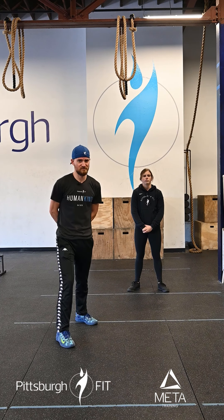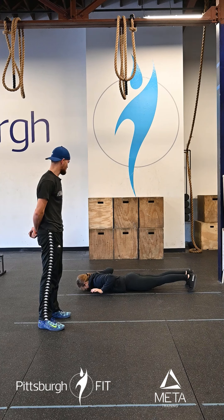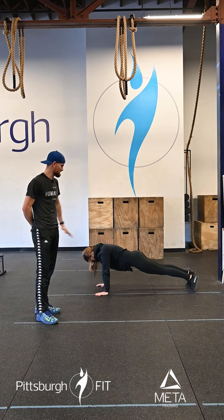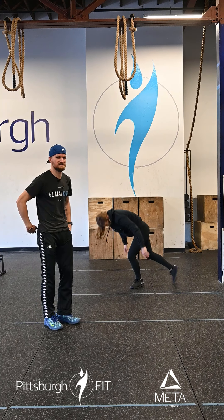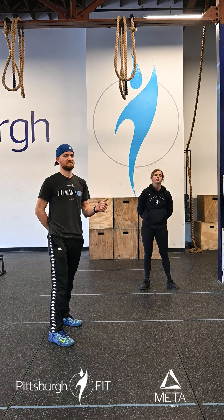We're then gonna do 10 hand release push-ups. Back to the floor — chest to deck, hands come off the ground, nice and flat, then push up. Keeping a nice stiff core there, keeping her hips nice and in line. If you can, try to keep your hips off the ground throughout the entire rep — that would be awesome.